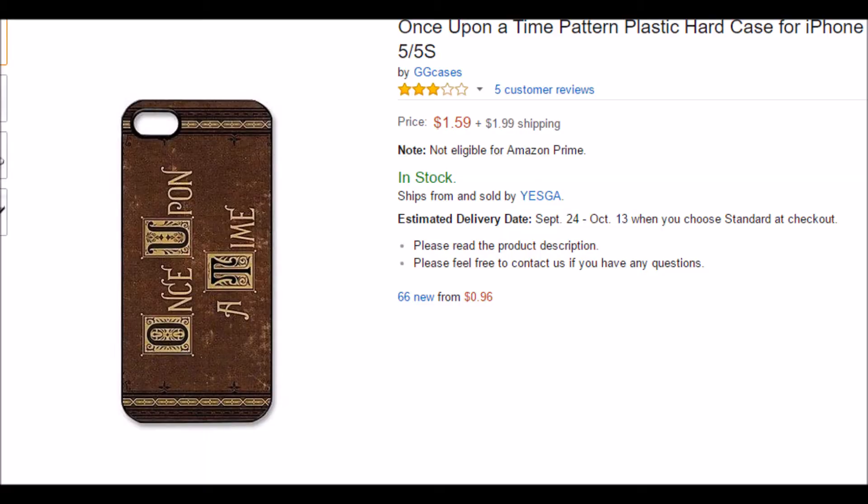Hey guys, it's Sarah and this week's video for my channel Monday is going to be an updated case collection. I got a lot more since last time, and I still have one more coming in, I think. I just want to get started because I know this is going to be a long video.